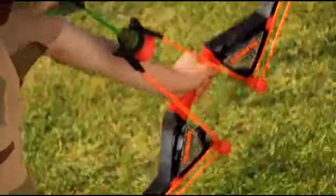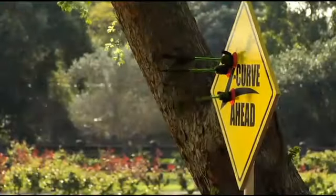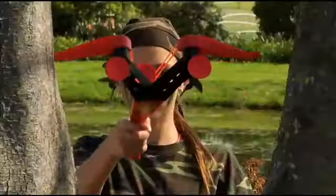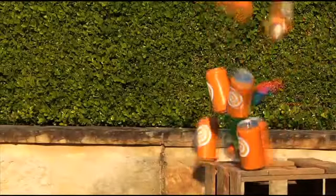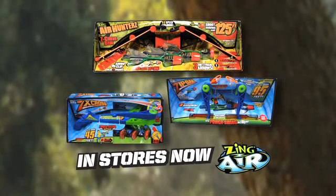And the sensational Zarts Arrows — they stick and fleece! Plus the Zip Back Ultra Portable Bow and ZX Crossbow. The power, the skill! Air Hunters Z-Curve Bow, Zip Back and ZX Crossbow. Available now.